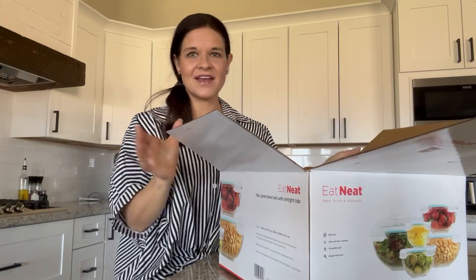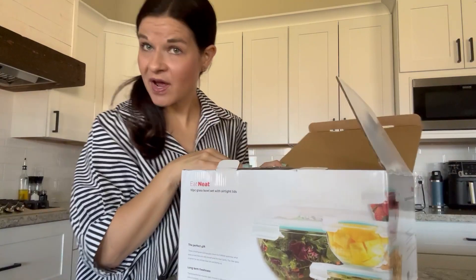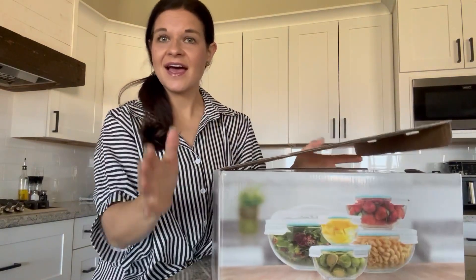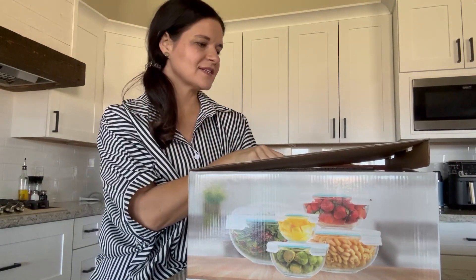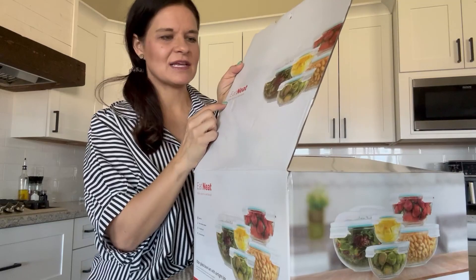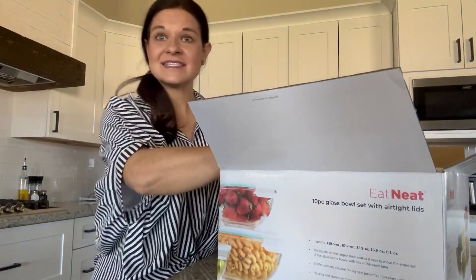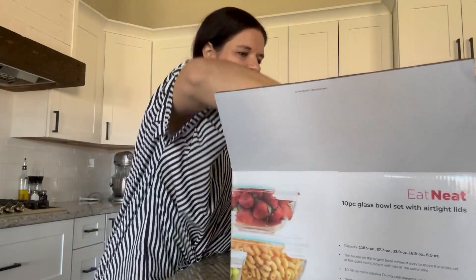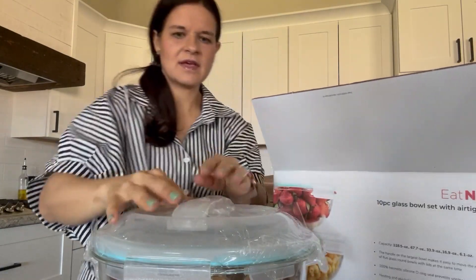Hi guys, it's Cassie and I just moved in to this new house. We moved from Nebraska all the way to Arizona with a family of eight and I didn't want to pack my glass bowls, so I bought new ones. These are the Eat Neat Prep Slice and Organize set — it is a 10 piece set meaning five bowls and five lids. Let's get at this and see what they look like.